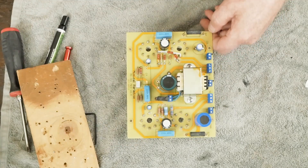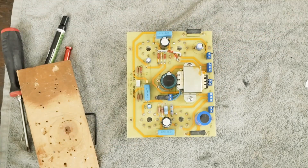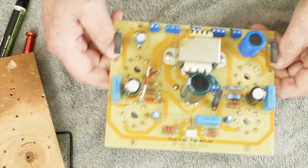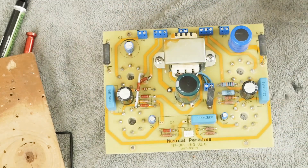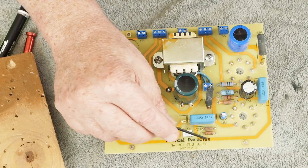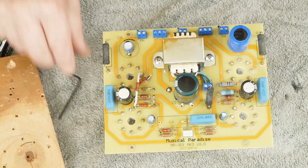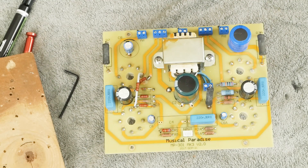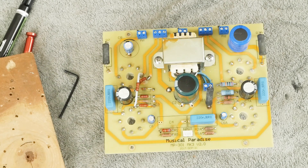Here's our board. As you can see, this is a Mark III version 2.0. I have no idea what the earlier versions were all about or how much difference there is. So this is specifically for this version that I have — the earlier ones are probably very similar.